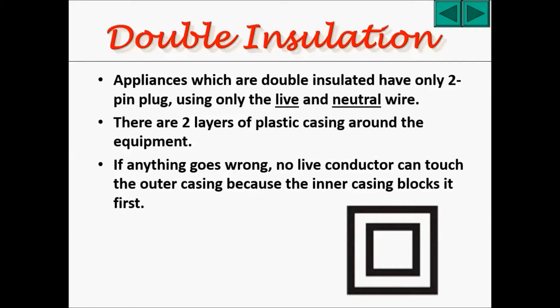There are two layers of plastic casing around the equipment, and that is called double insulation. The equipment is in the center. If anything goes wrong — if the equipment breaks in the center and there are bare wires coming out — no live conductor can touch the outer casing, because the inner casing blocks it first. And that's how you're protected in double insulation.